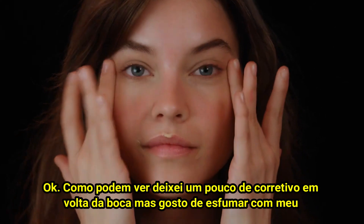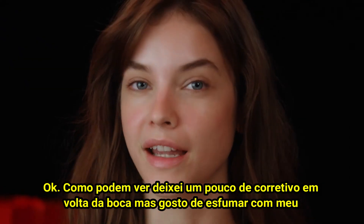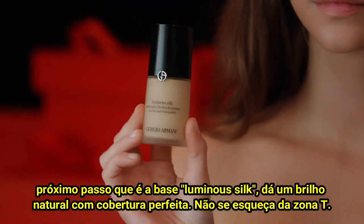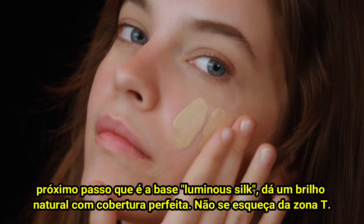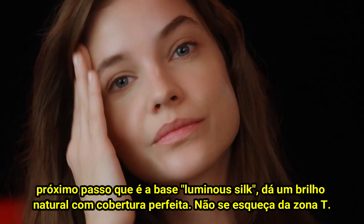As you can see, I left a little bit of concealer around my mouth, but I like to blend it out with my next step, which is the Luminous Silk Foundation. It gives you a natural glow with perfect coverage. Don't forget the T-zone.